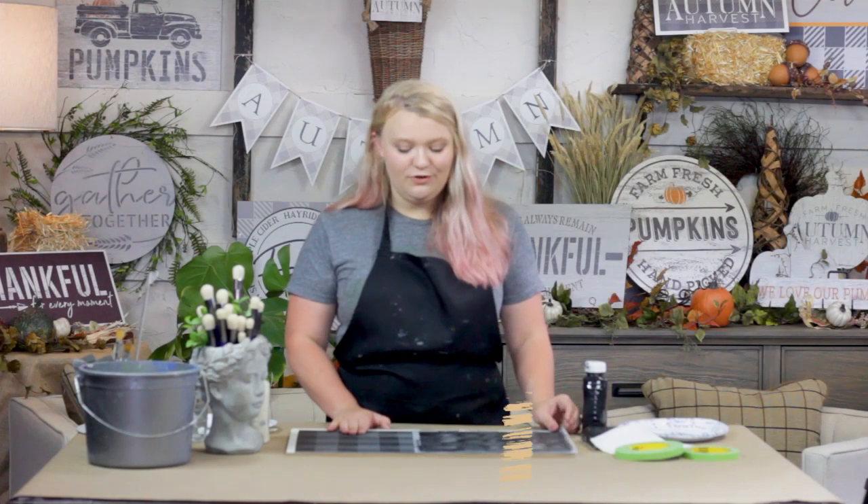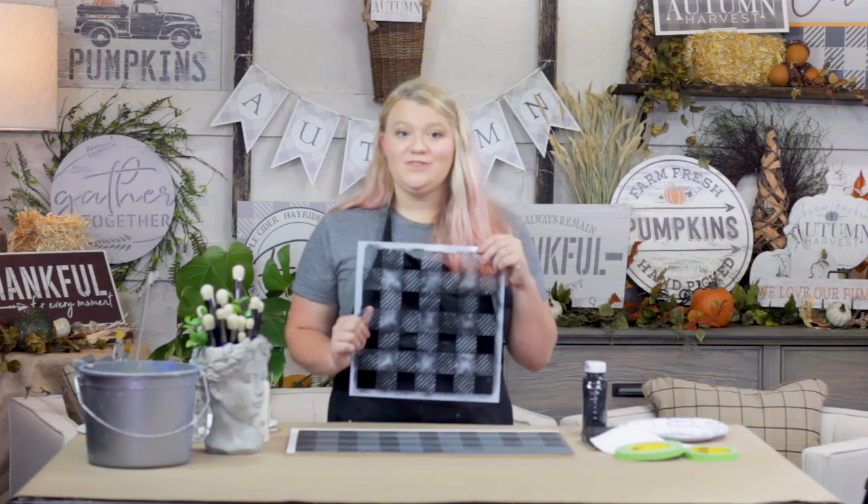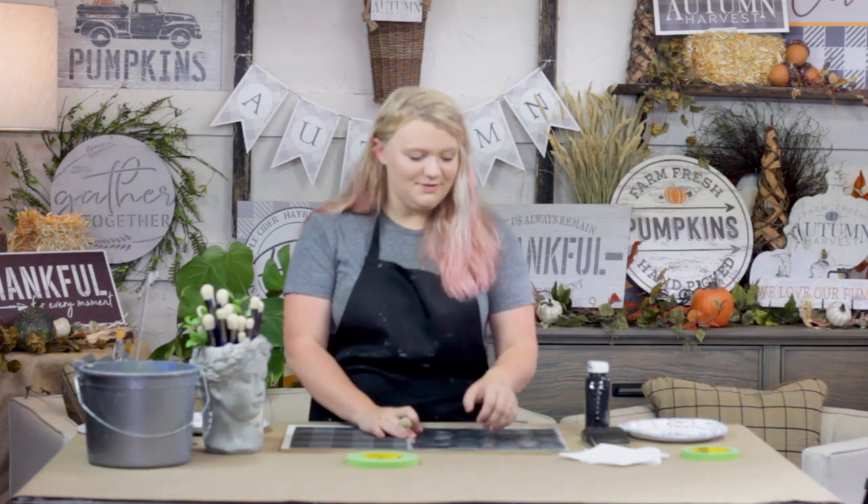So for the Autumn Harvest project, the first thing I'm going to do — I painted my background gray, and then to embellish it and give it a little more depth, I took the Studio R12 buffalo check stencil. The first thing you need is your dome brush. That's a big key to prevent bleeding — the nice dome shape of the bristles helps you not push paint underneath your stencil. The next thing you need is a paper towel to help with your dry brushing technique. For this project, I'm using black on top of my gray.